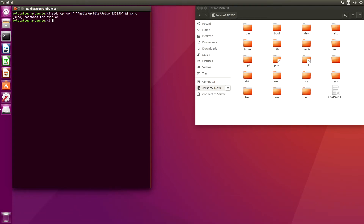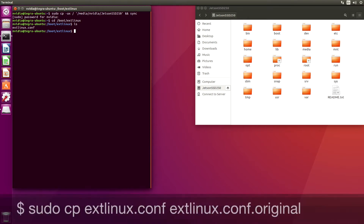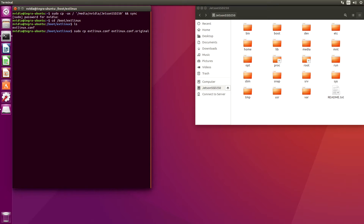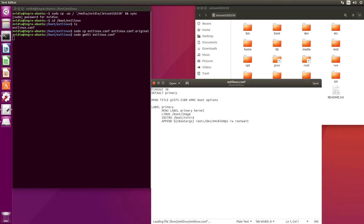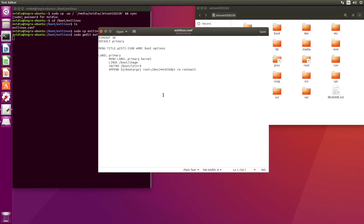Let's switch over to the boot directory and the configuration. Let's make a copy of this configuration file. Now we're ready to have it so that the root directory is set to point to the SSD.